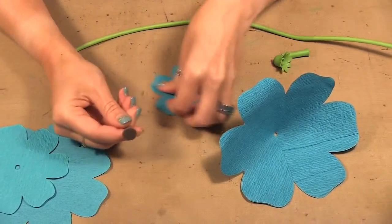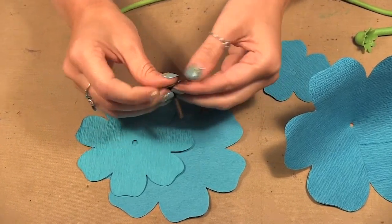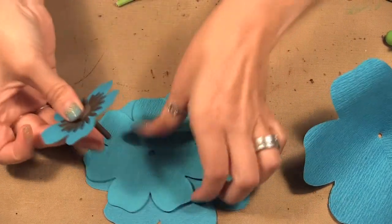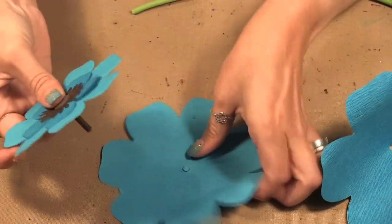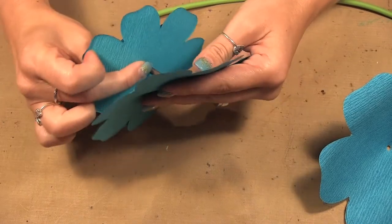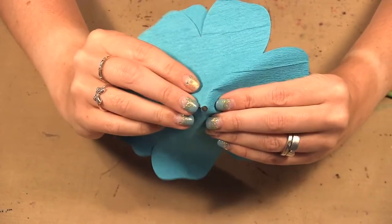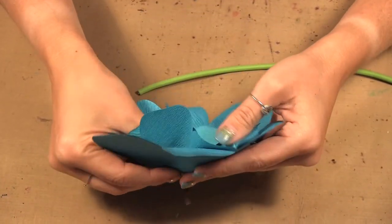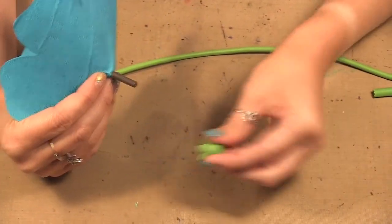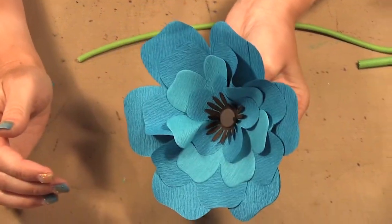I'm going to take my center and starting with the small brown flower I put it through. Then we have the next little blue flower and I'm just putting each of these flowers on. Those circles are still there — we just take those off like that — and now we put the big flower on. On the bottom we take this and push it up, and that's also what gives it the shape.